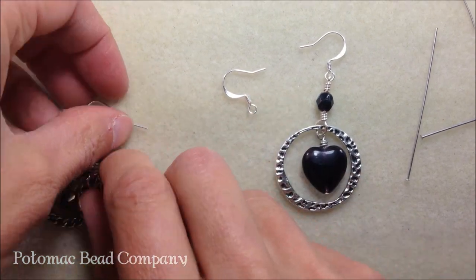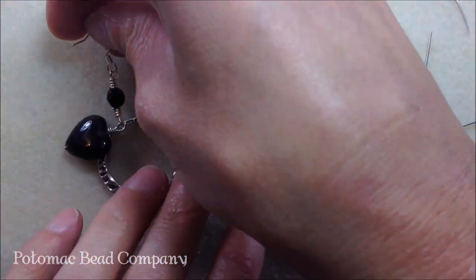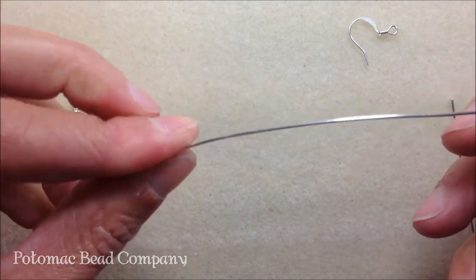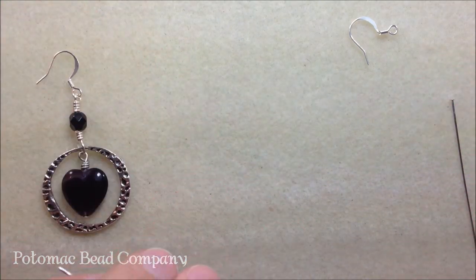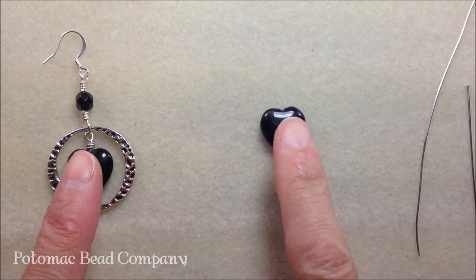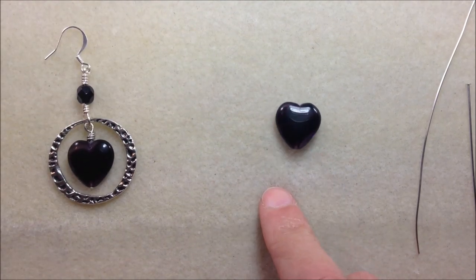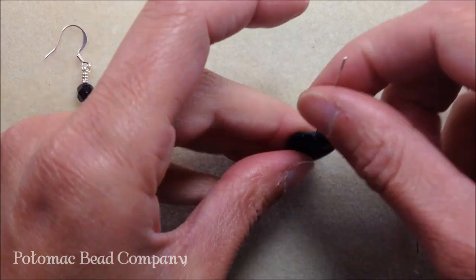I'm going to put my earrings aside and we're going to get started — this is really simple. You will be cutting about a four-inch piece of wire, so go ahead and cut two, one for each earring. The first thing we're going to do is take the middle portion bead — I'm going to use the heart — and if you want to stick with something smaller and dainty, a 6 millimeter bead is fine too.